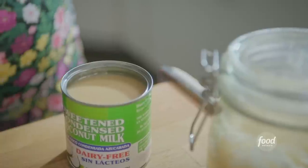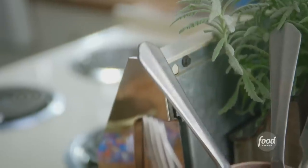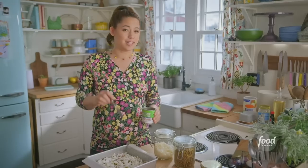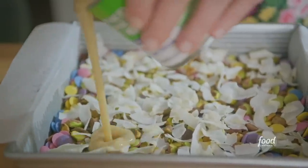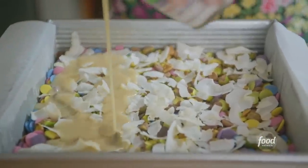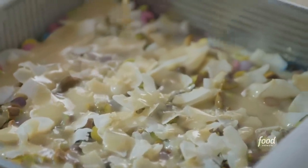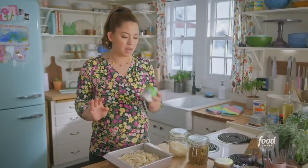Before I drizzle this on, I'll add a splash of vanilla for more flavor. I'm going to do it right in the can — no dirty dishes. I'll stir this in to incorporate. I think my father-in-law Roger is going to appreciate these the most — he's the real sweet tooth of the family, the sugar farmer. I'll pour this evenly over the top of the bars, making sure to get a good distribution throughout. That is some kosher for Passover gooeyness right there. I love sweetened condensed coconut milk.